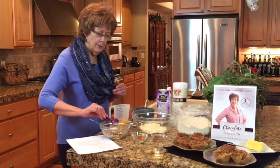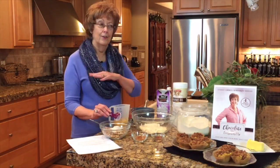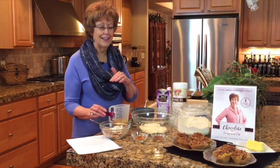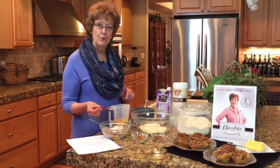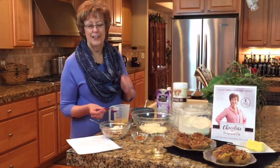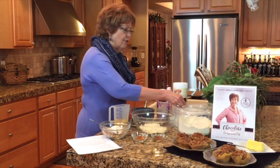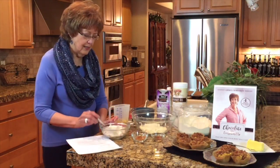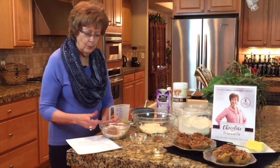Then we're going to add some protein powder — about two tablespoons. Now here's the thing with protein powder: I have yet to find one that everybody likes that meets all of their requirements, so that is going to be up to you to find. This one has a little bit of sweetener, so if you use one with no sweetener, add a little bit in here and in the muffin. Then we're going to add two tablespoons of unsweetened shredded coconut. Remember, at the end I'm going to give you some options. So there's our nuts, our protein powder, our coconut — we're going to add just a little bit of cinnamon.